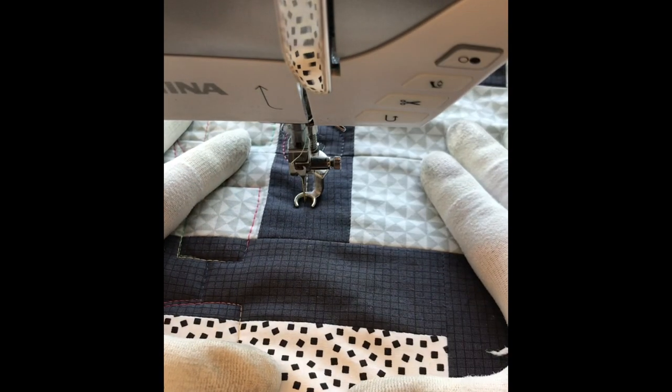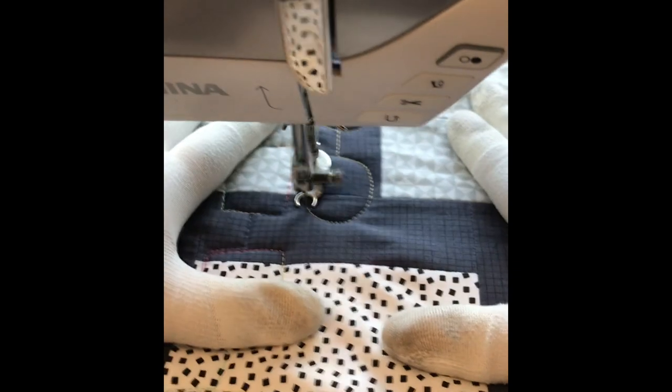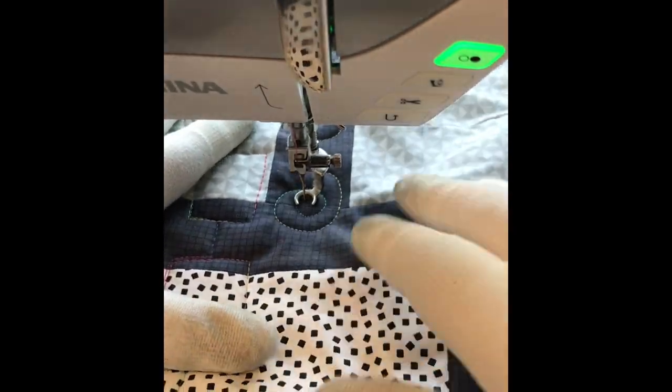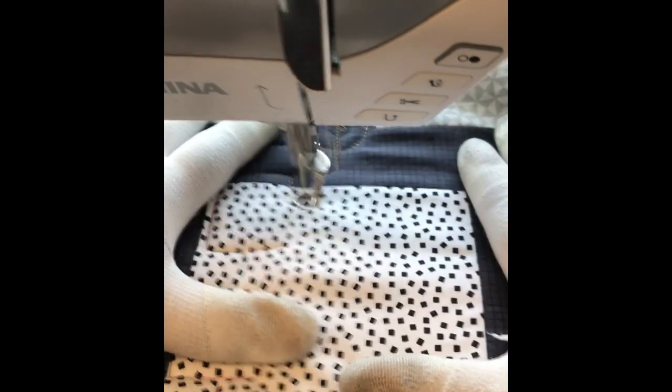Notice that when I stop I reposition my hands and then I keep on going. I'm going to adjust the quilt a lot as I quilt — stop and reposition my hands. I'll probably spend more time stopping and adjusting my hands than I will actually quilting, and that's okay.